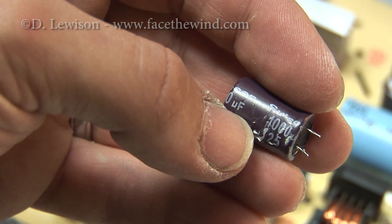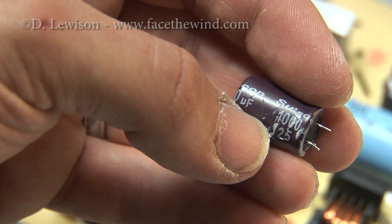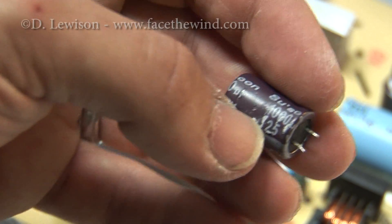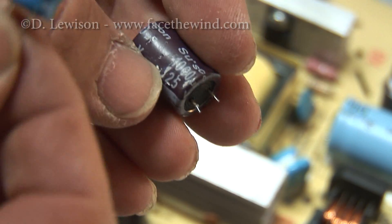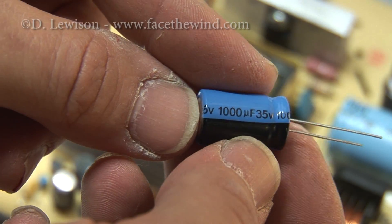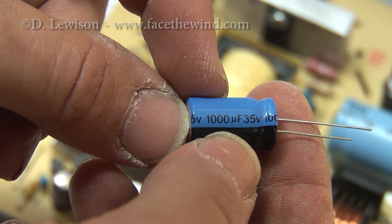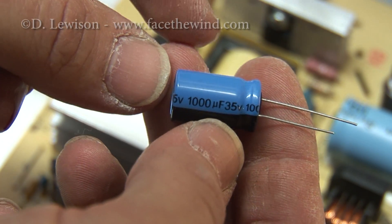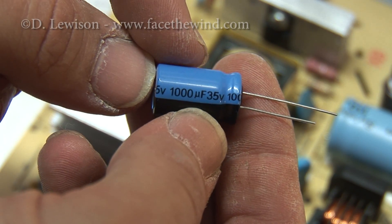If I'm going to replace it, I need to find one with the exact same capacitance rating and a voltage rating of 25 volts or higher. I went to Radio Shack and purchased this — it's rated at the exact same capacitance value, 1,000 microfarads, and rated at 35 volts. So this was a $1 replacement, and it should do the trick.